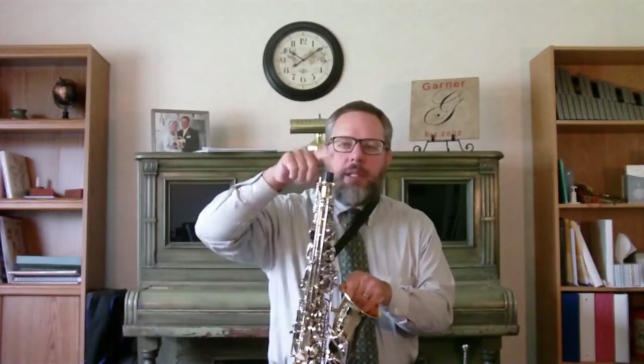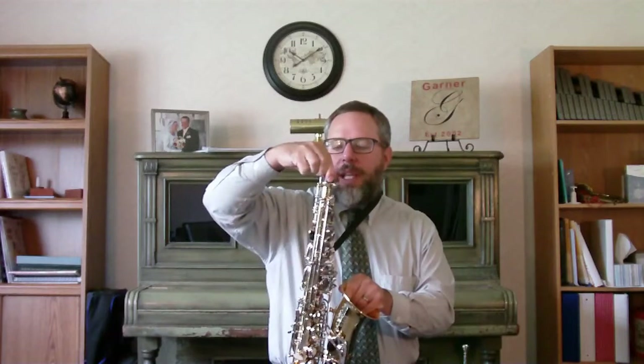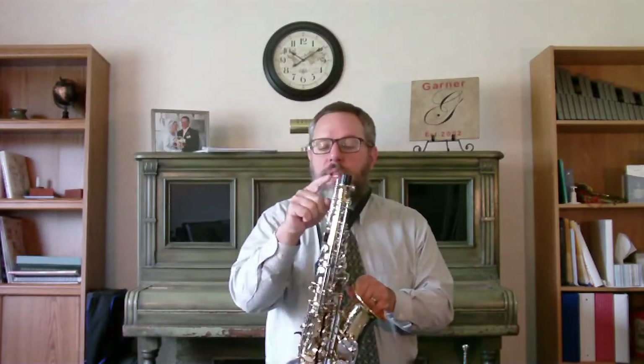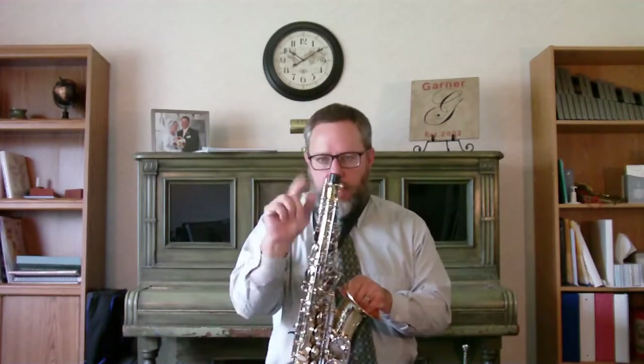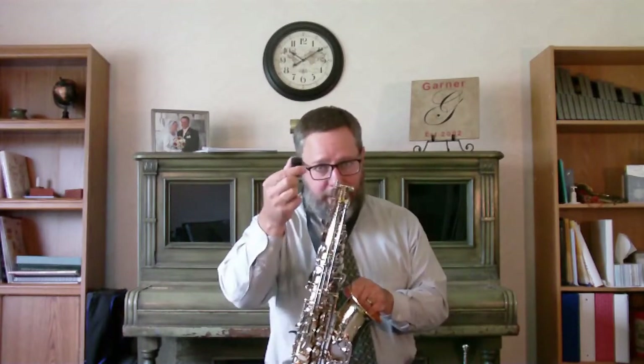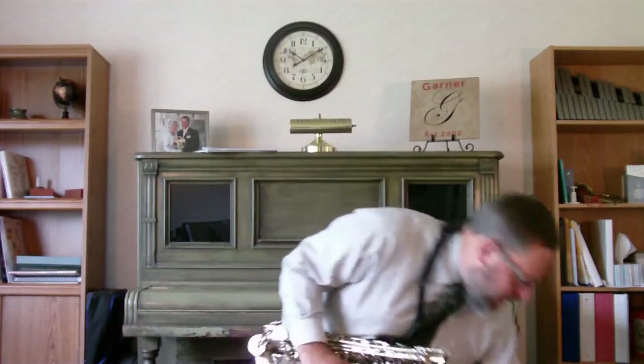When you get your saxophone, it should have one of these little caps right here, and this cap is to protect this octave key that sticks up past where the saxophone goes in the case. If you don't put that cap back, there's a chance you could bend it and make the saxophone not play properly. You have to take it out in order to play. I always put it right where the saxophone goes in the case — not in the little pockets — because when I'm putting the saxophone away I'll see it, or the saxophone won't fit and it'll remind me to put the cap back on.